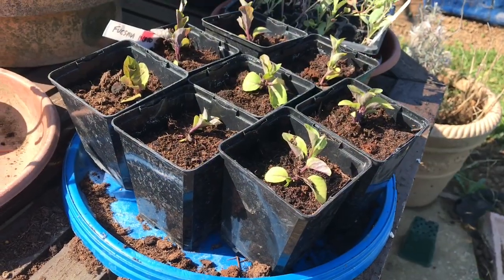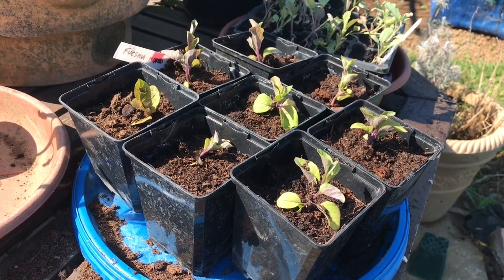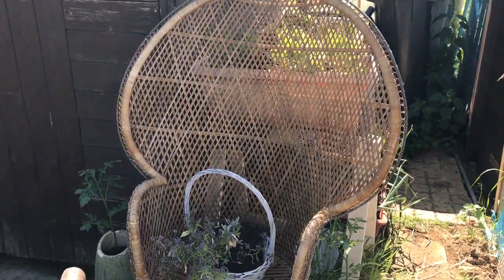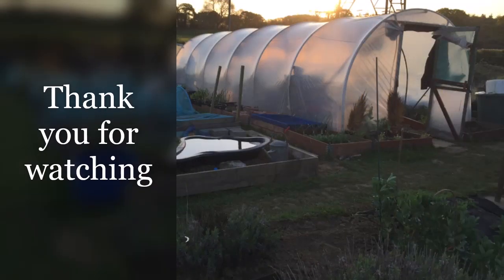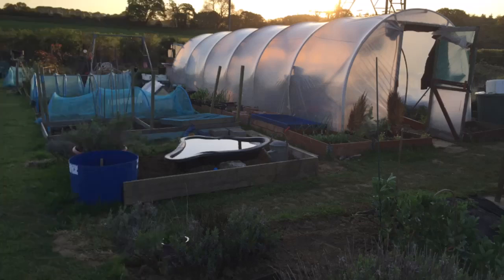Also today, while I've been here, I've just potted up these fuchsias. At least I've got some fuchsias.